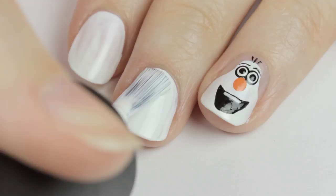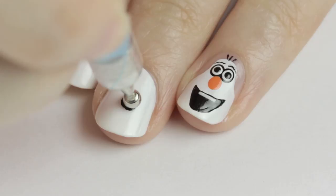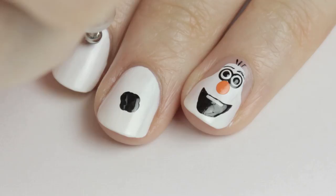Paint your middle finger and index finger white as these will represent his body. Add his three buttons with a large dotting tool, pressing down a few times slightly in different areas to create a rougher look like Olaf's buttons.